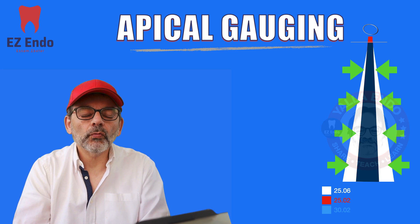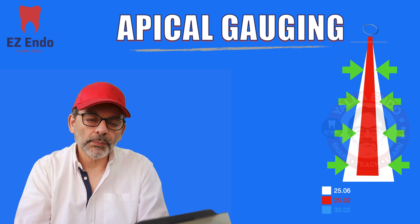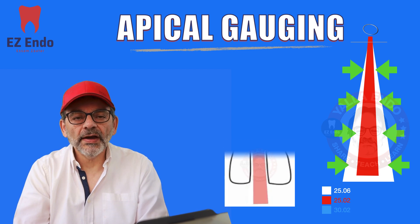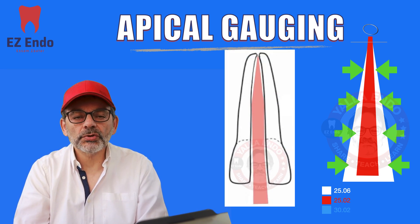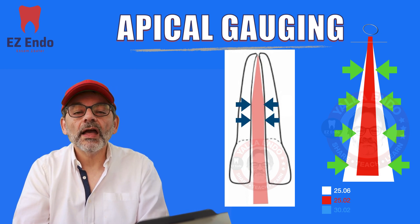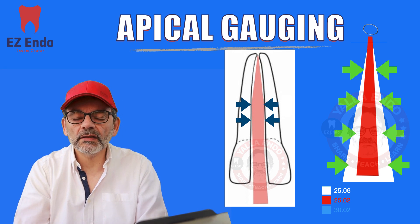Before doing that, we have to ensure that we have the apical preparation gauged and measured. As you can see here, the file is not going further — the gutta-percha master cone is not going any further — simply because the tug back is way incisal to your preparation. This is why it's not going anywhere.